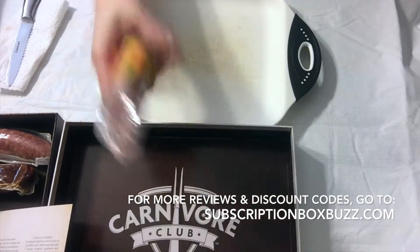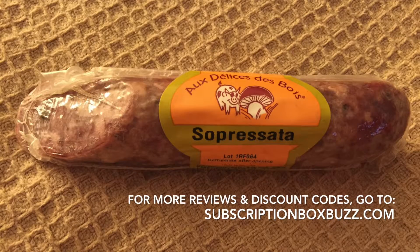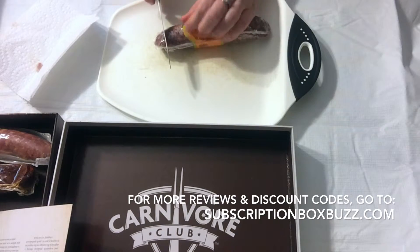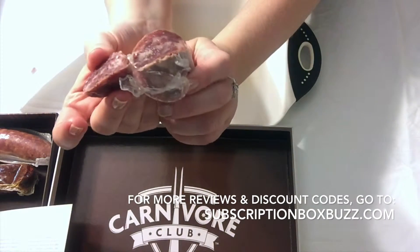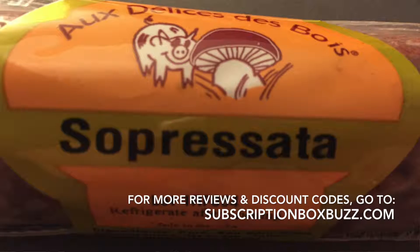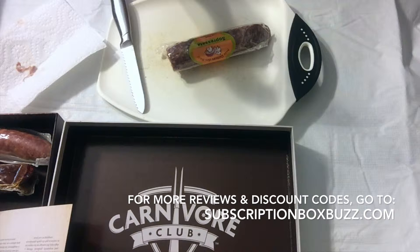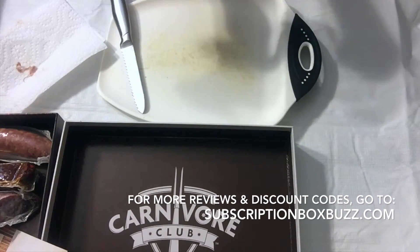The next one — I hope I'm pronouncing this correctly — is a soprosata. The website says it's universally enjoyed in sandwiches and on charcuterie platters, and whole black peppercorns are what makes it happen. It's got a nice dark, almost burgundy color. It's chewier than the last one, a lot milder, with no kick — just a really savory, rich flavor.